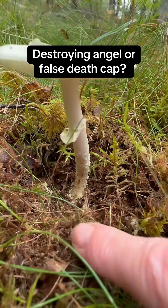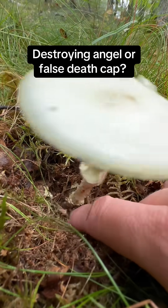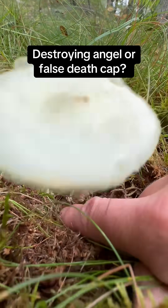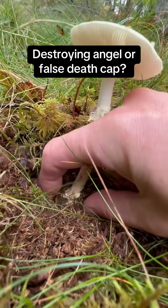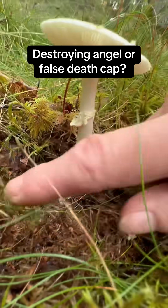The gills, you can see there, are white. And then if you look at the base at the volval sack, we've just got kind of a little bit of toppling over going on here. You can see we've just got a swollen base as opposed to a big floppy bag.